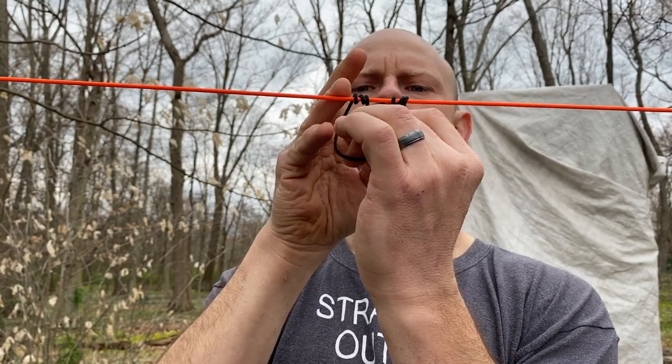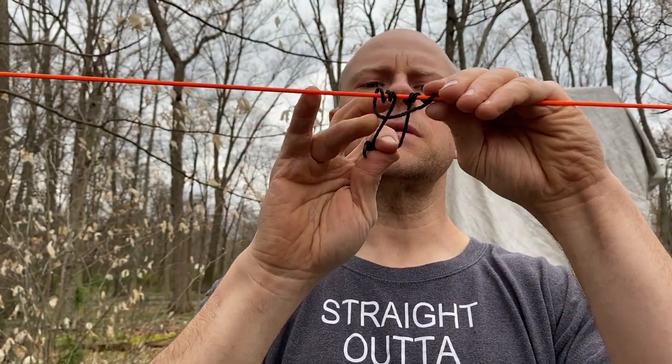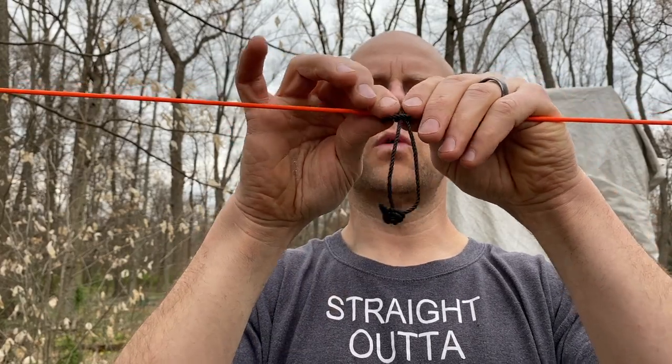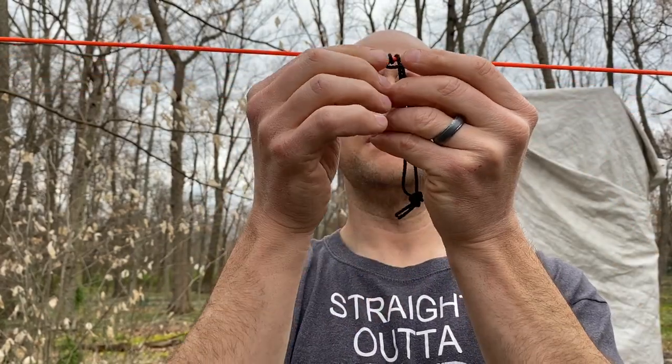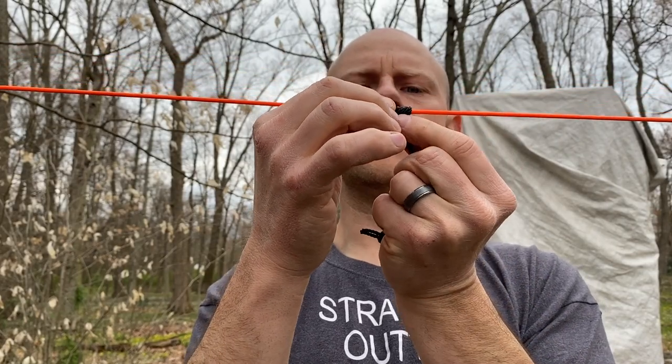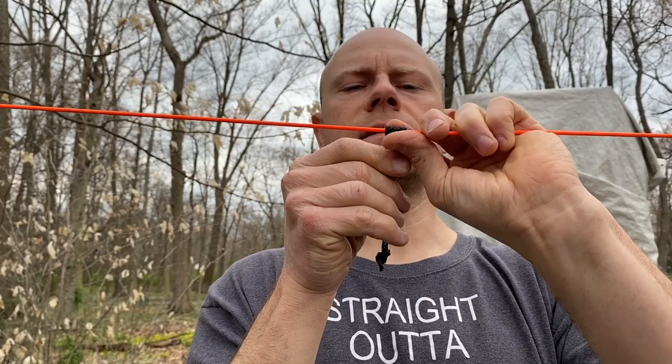When you pull it all the way through, nice and easy, shimmy it through — you don't want those lines to cross. Work it up; takes a second. If they get crossed, you can fix them. If you did it correctly, you should have six parallel lines from left to right.